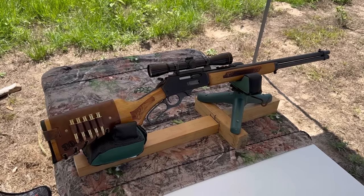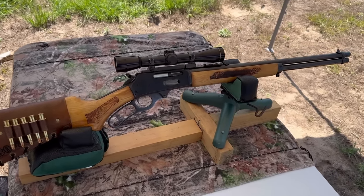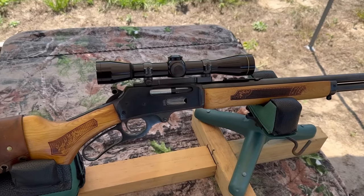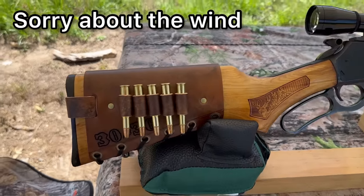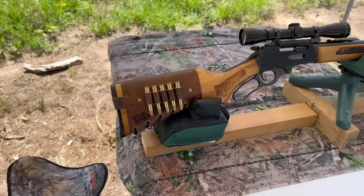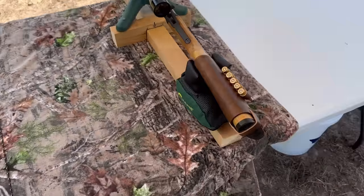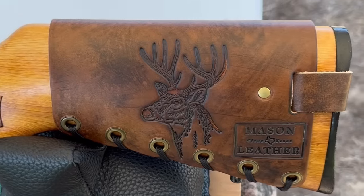My test rifle today is going to be my 1980s vintage Glenfield Model 30A — basically a Marlin Model 336 — with a 20-inch barrel. Up top I have a vintage Leupold M8 4X scope. And bringing up the rear, I have one of my Mason Leather cartridge cuffs with the caliber stamped into it. Check out masonleather.com — I would absolutely love to make you one. I've also got my white-tailed deer design on this one.